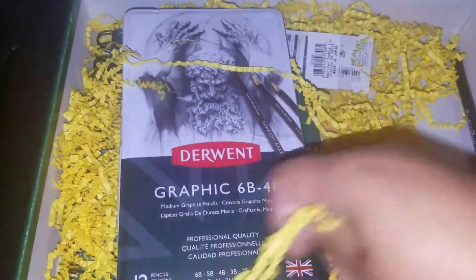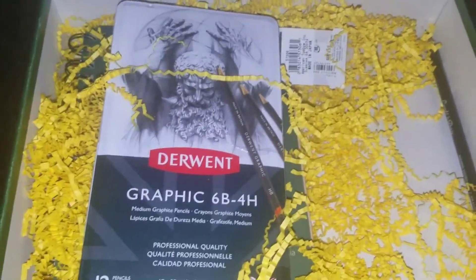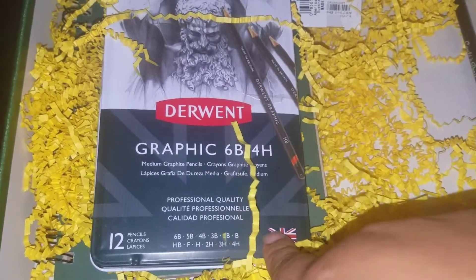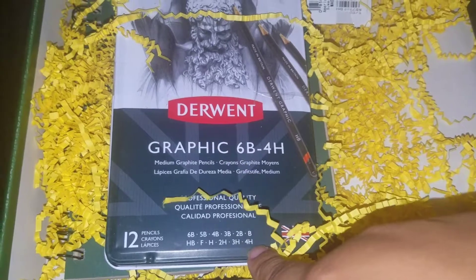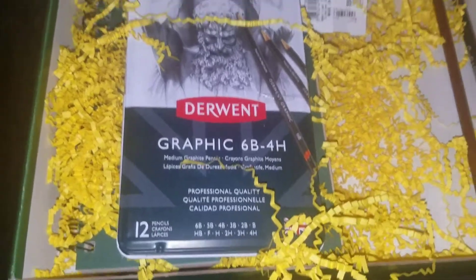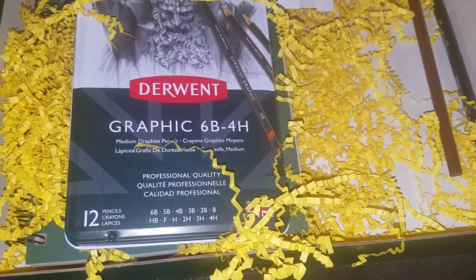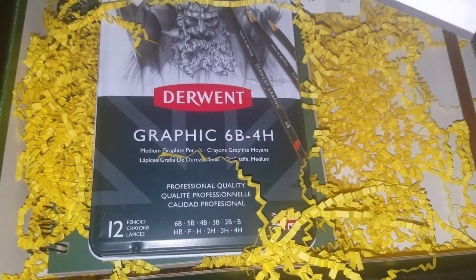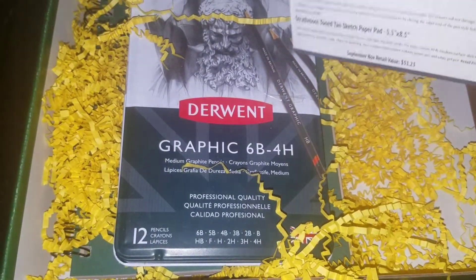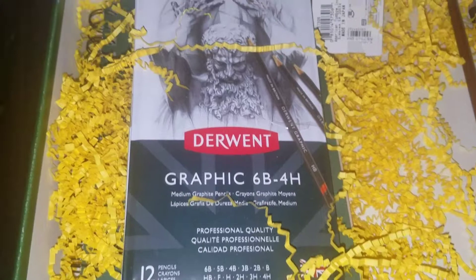I thought about getting my charcoal pencils for class but decided against it, so I'm going to try this now. I already have graphite pencils but you can never have enough. What made me upset is I somehow lost my 4H pencil — I was using it and then it just disappeared. If it's not in my book bag or room, I have this set, because I was going to buy an extra 4H pencil anyway. I have the long set but I'll use this if needed.